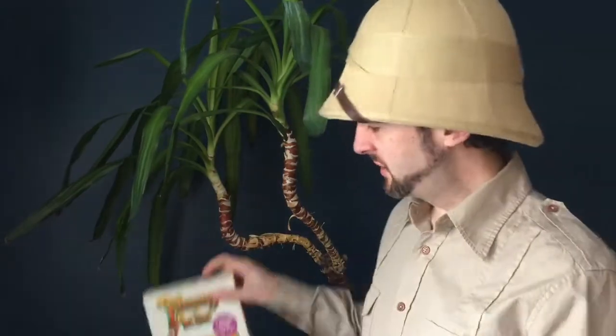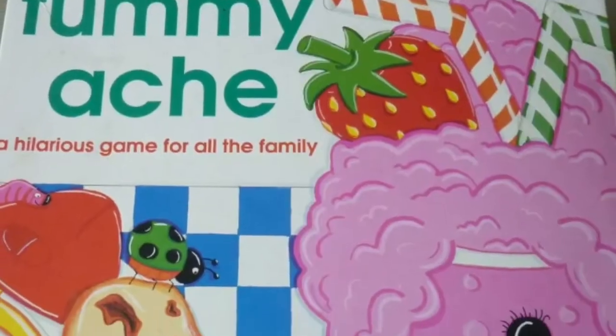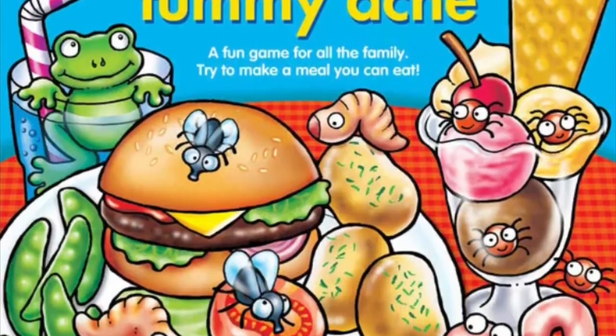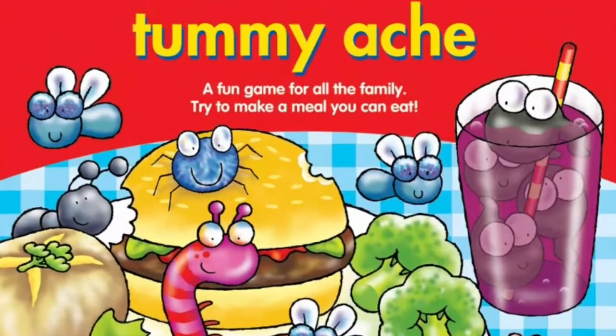Welcome to Attic Raiders Retro Reviews, where today we're taking a look at a game that some of you might find a little hard to stomach. We're looking at Tummyache. Released in 1983 by McDonald345, this game was actually made for them by Orchard Toys. Since this release, Orchard Toys themselves have released this game year after year. Each iteration getting slightly cuter, slightly more child-friendly, with bugs and insects becoming more cartoony with big googly eyes. But this is the original, where things are much more realistic and a little bit more gross.